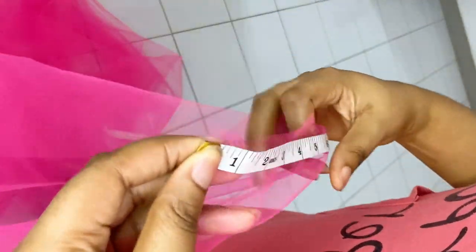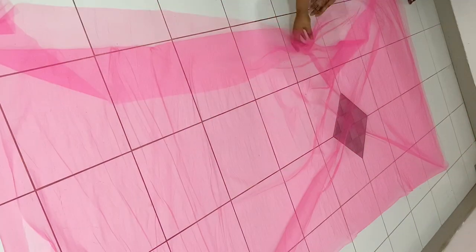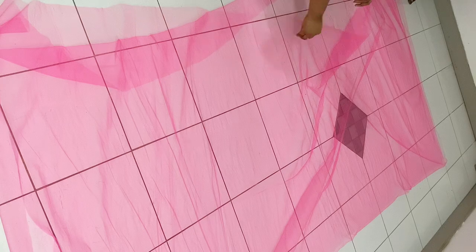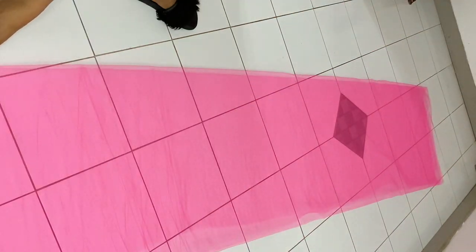Right now I'm measuring out the tulle in order to determine how I can cut it equally. It's best to spread out the material whenever you're working with tulle because for some reason this stuff is almost invisible, so just to give you a clear view of what you're working with.